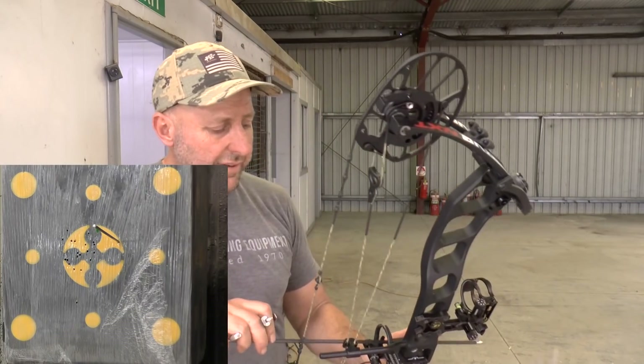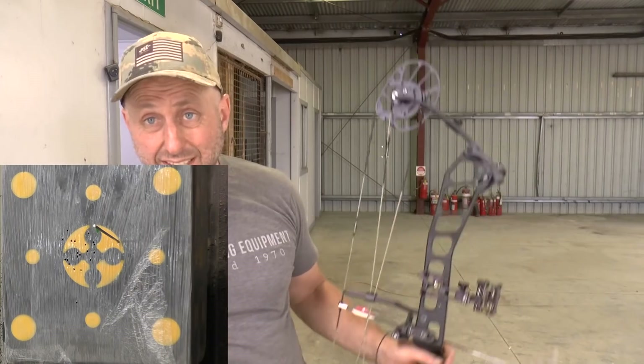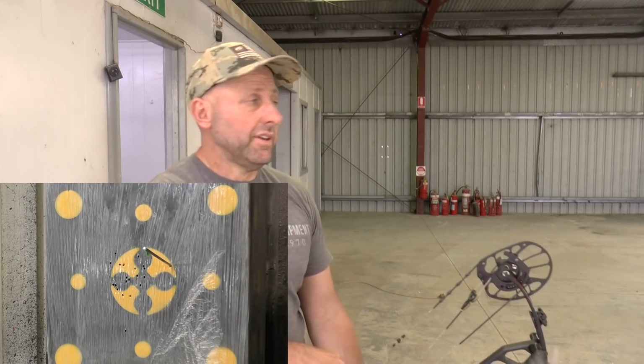I really like the feel of this bow. I feel no vibration at all in the shot — the bow just sits in my hand. You can see I've got no bow sling; it just feels really really nice to shoot.